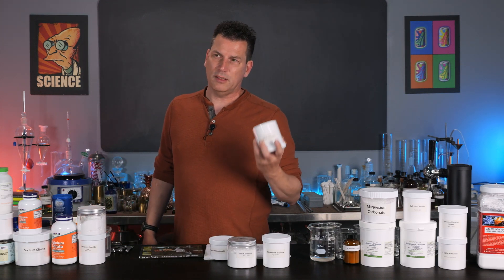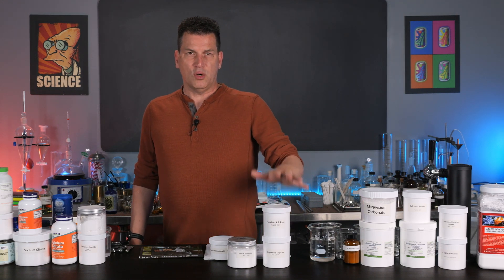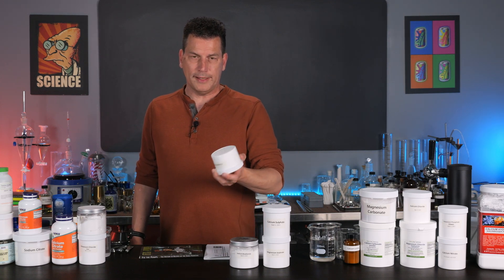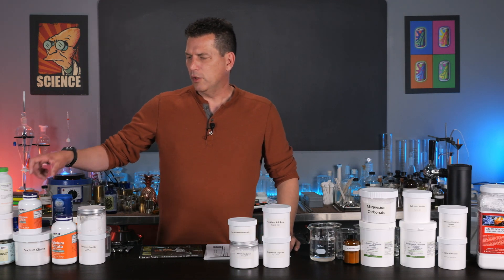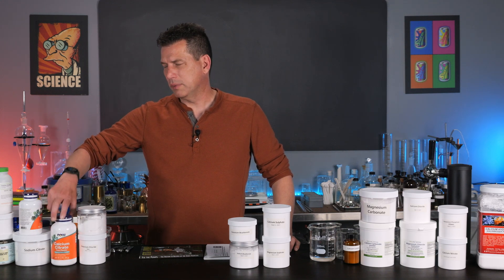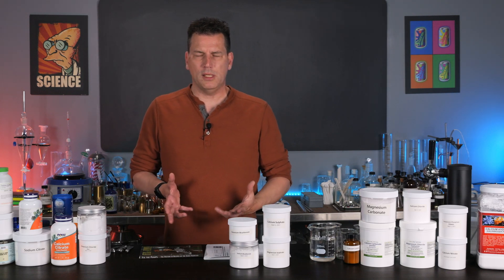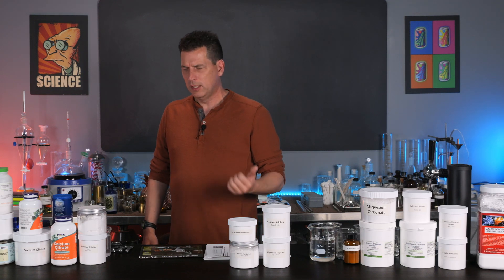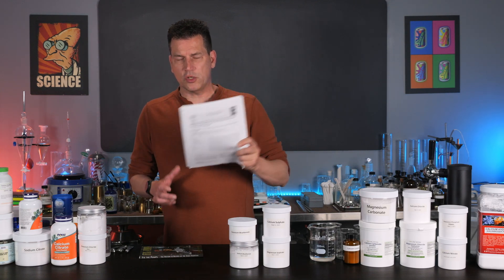You can get calcium sulfate at most brewing stores — it's also used to make tofu, so if you make tofu you'll probably have it around. Potassium bicarbonate you can buy on Amazon, it's pretty readily available. Some people will ask why not use potassium citrate or potassium chloride — potassium chloride tends to be harsh in flavor and people don't necessarily like it in higher concentrations. It's that potassium and chloride ion that people don't like, as found in the research paper.